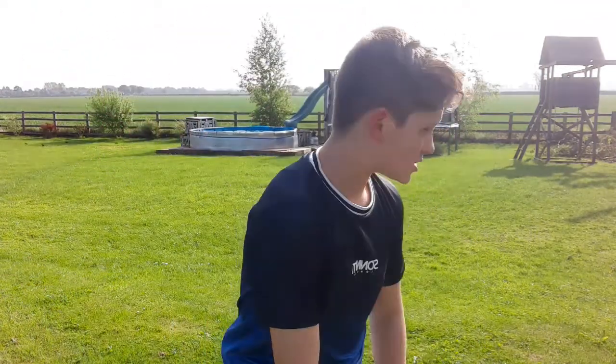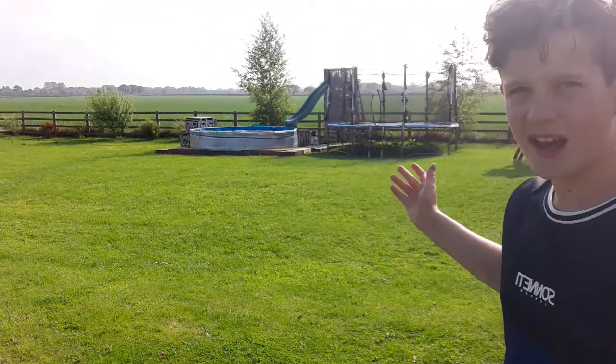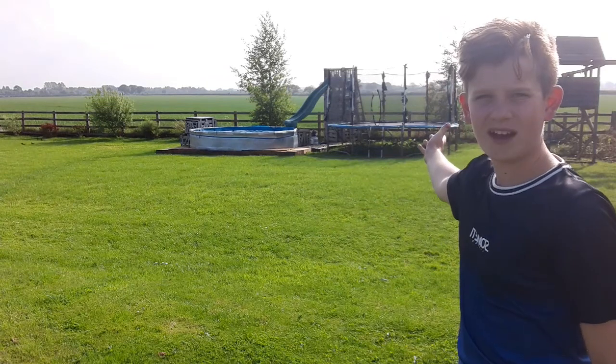Just comment down below, and if you're excited make sure to smash the like button. Let's get straight in. As you can see behind me I've got the trampoline there and the swimming pool there.